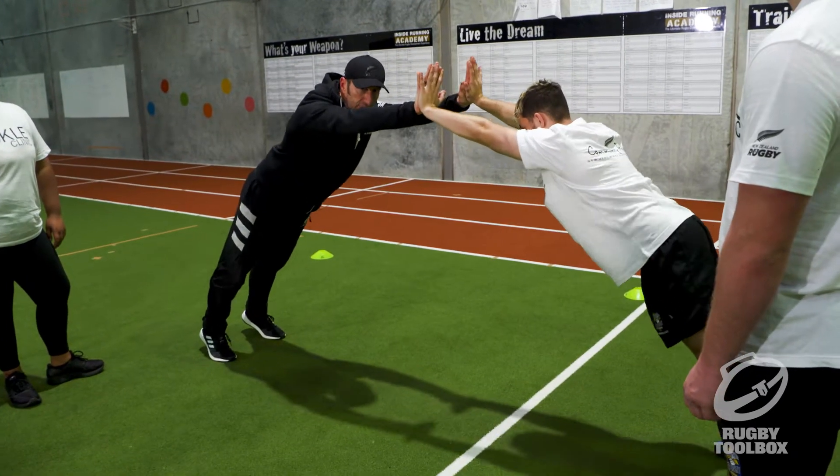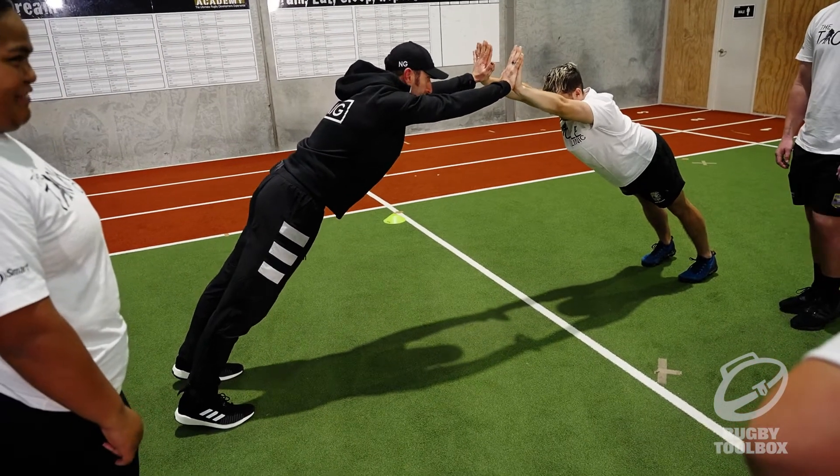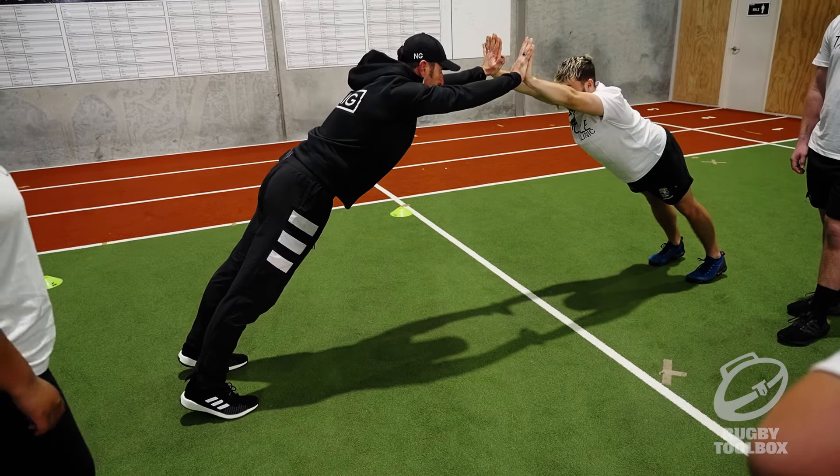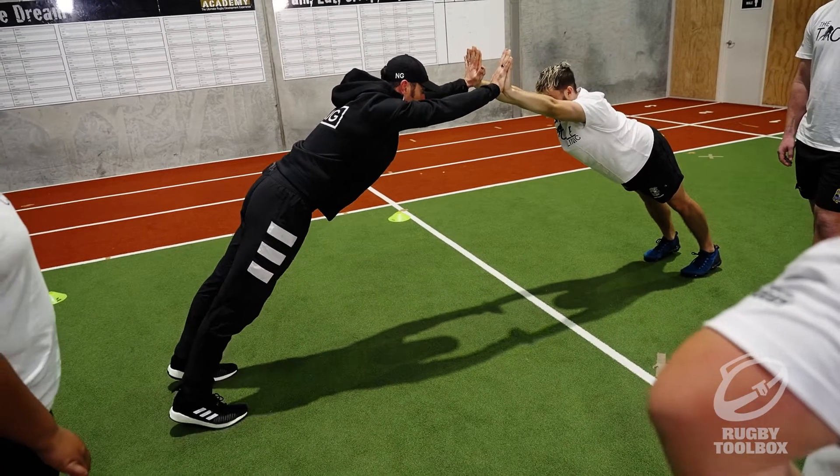We can't fall over. We're going to walk away till we're feeling like we're about to lose it. You should feel your quads, calves, core, and shoulders all working. You can wiggle out a bit more if you want.